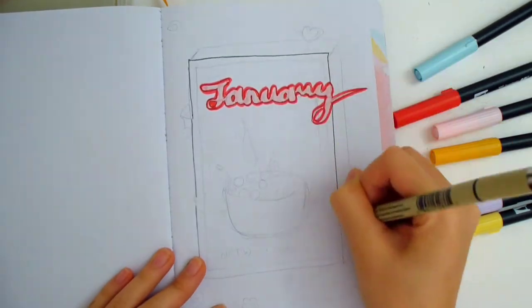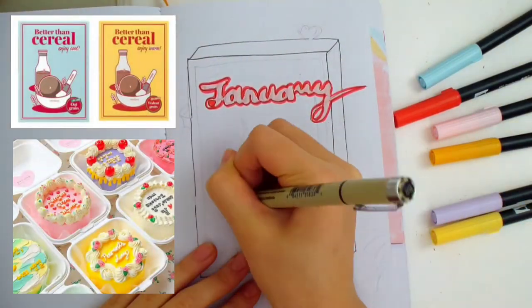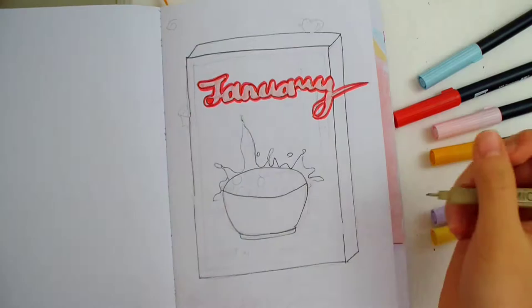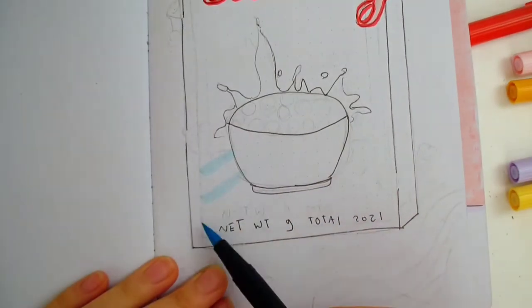I was inspired to do this theme after I saw these Korean lunchbox cakes and this cereal makeup packaging. My inspiration comes from weird places sometimes. I'm telling you this because I think you can find inspiration from anywhere around you, even makeup and cakes. You just have to look at things in a new way.